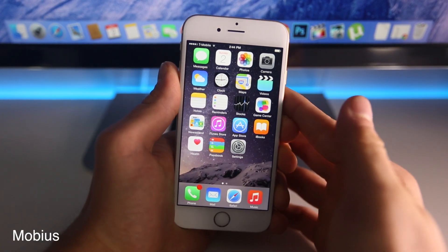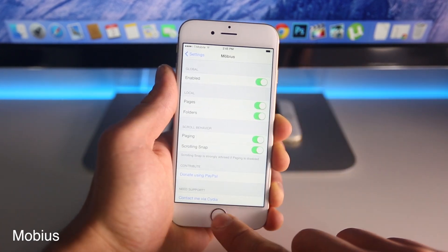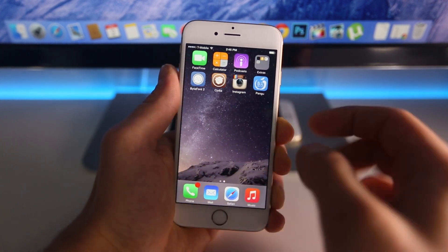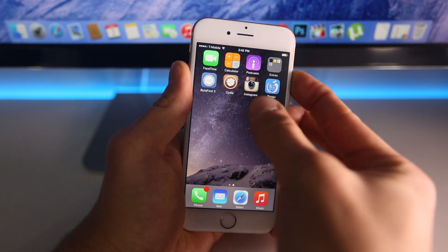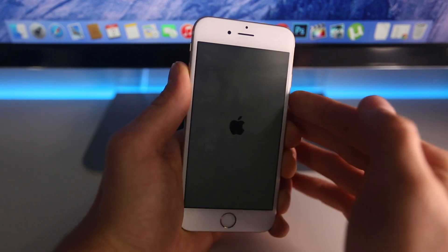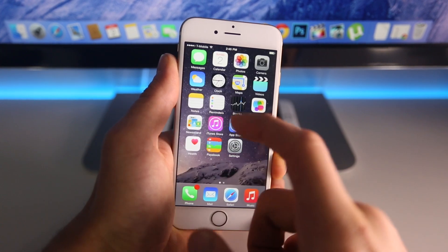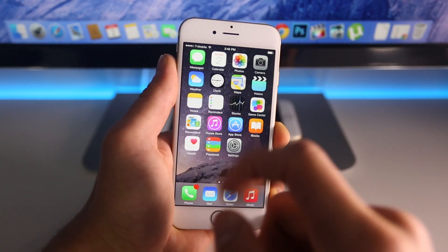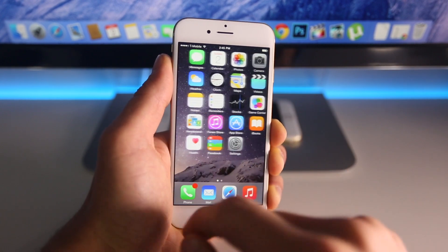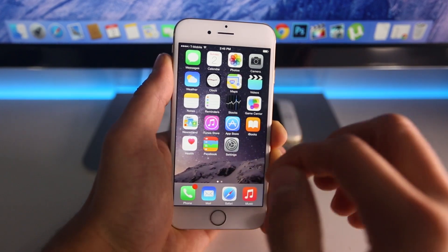The next one — this is my favorite — is called Mobius. This is directly pulled from Android, however it is so cool to have it on an iOS device. It's just so fluid and works very well. I need to go and respring my device until it takes effect, so I'll do that real quick and be right back. So now I can show you — this is really cool — you didn't meet a border, you just went straight through back to the first home screen page. It's such a minor little thing but it can make the difference. This is one of those small tweaks that I definitely would recommend.